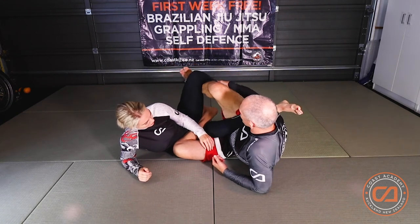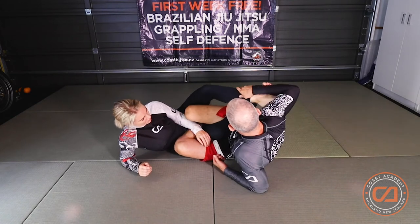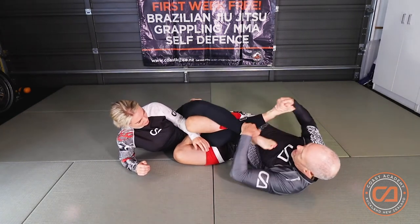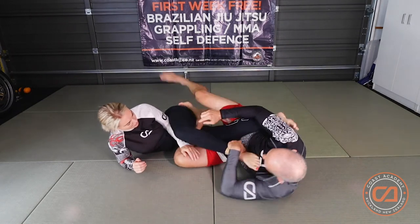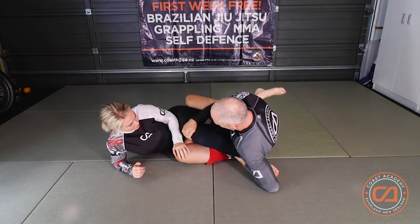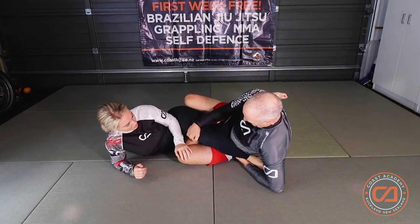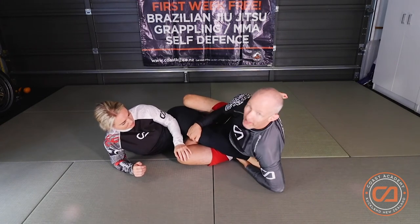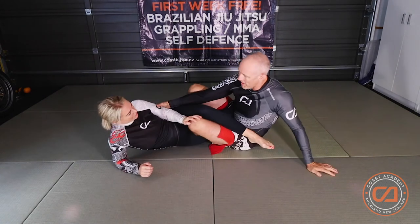I can bring this towards me, or if my partner's trying to defend, I can bring the leg across this way. Same thing — I need to remove this leg and bring myself up. Once I've got this, I keep hold of the top of the knee to make sure that my partner can't run away, and I clamp my hips together.